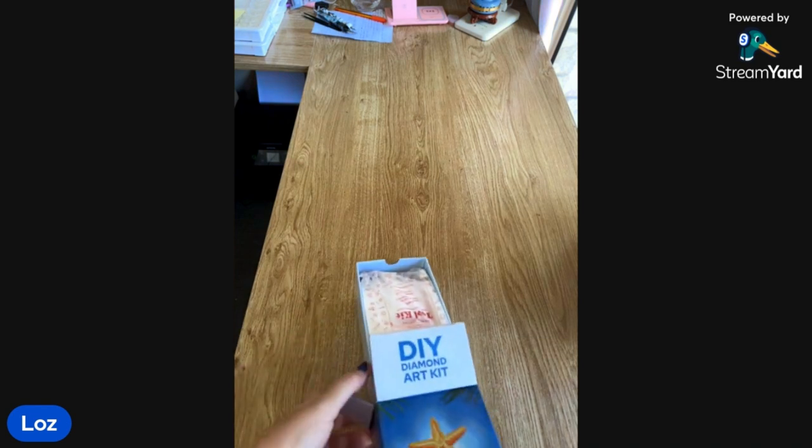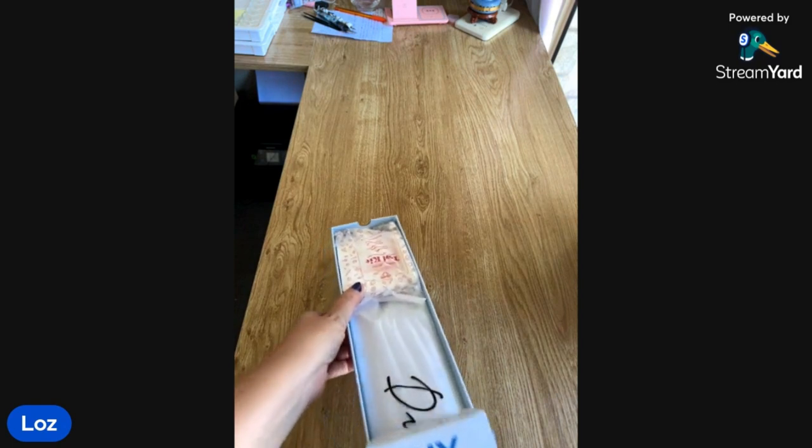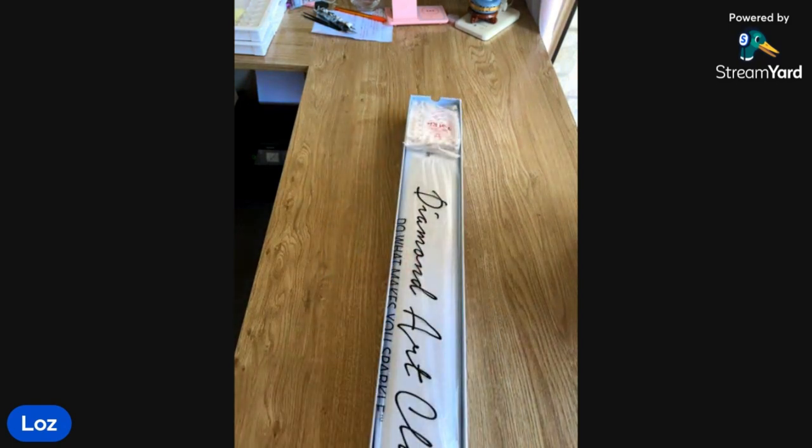This is Beach Christmas Tree by Laurie Jones. It is 69.9 by 97.8 — whoa. It's going to be nice. It's worth it — that is going to be beautiful. So we have 65 colours and it's got four Aurora Australis and three Fairy Dust. We have a total of 110,433 drills. I'm glad you called it Aurora Australis for this kit especially — this is Southern Hemisphere. We've got to check and see if this Laurie Jones is Australian. He lives in Maryland — oh okay, but he got it so right down here.